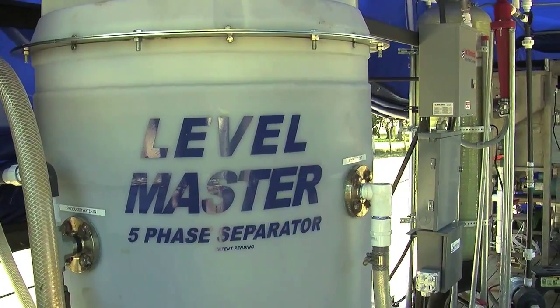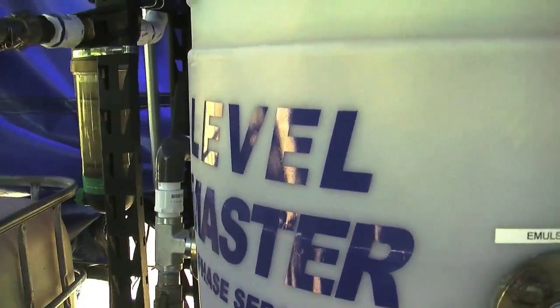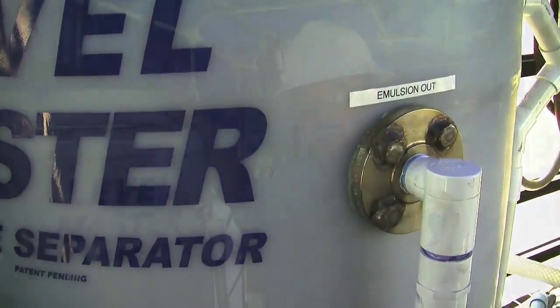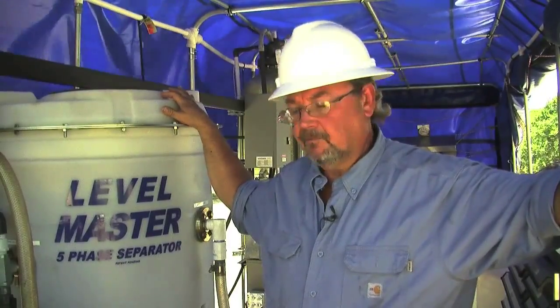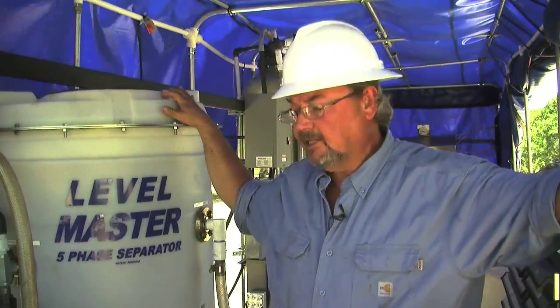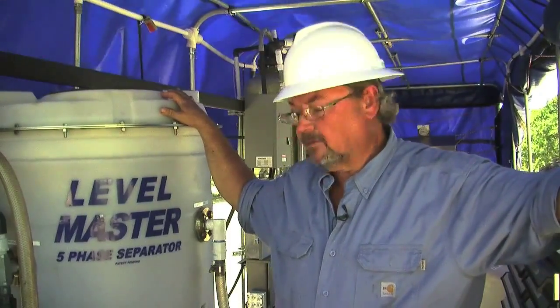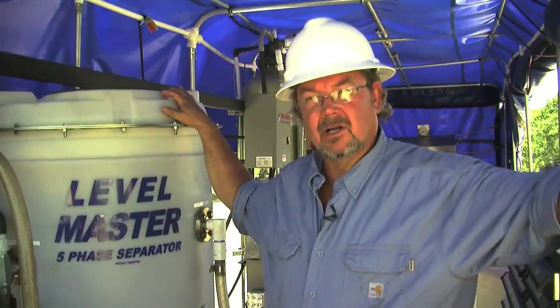Then we go into our level master. The level master is designed to be an automated separations tank. Once we set this on your site, we set it to the API of the oil in the region and then you never have to touch it again. It continually feeds all of the water in, takes all of the oil and runs it through an oil weir, taking about 99.9% of the oil out in the first cut.